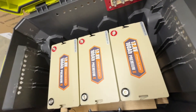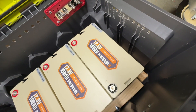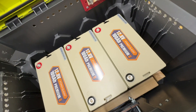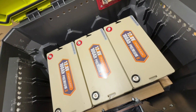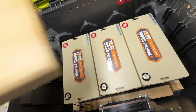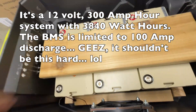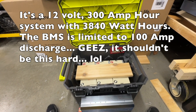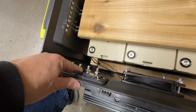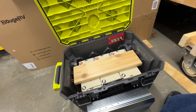I've got three of the Power Queen 12.8-volt 100 amp-hour mini batteries. They'll be wired in parallel, making this a 300 amp-hour system. We've got a negative bus bar here and a positive bus bar here.